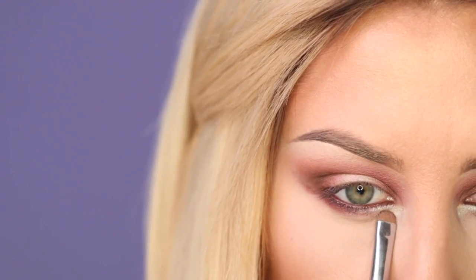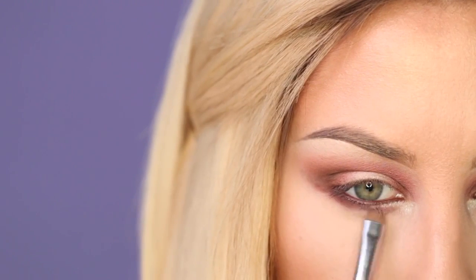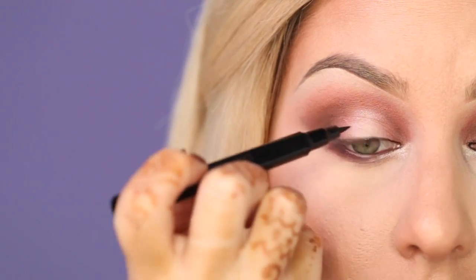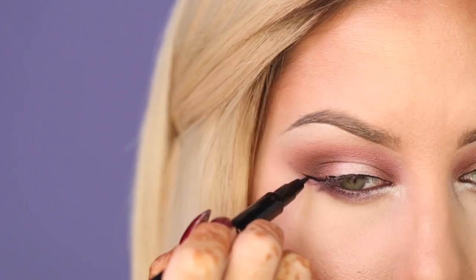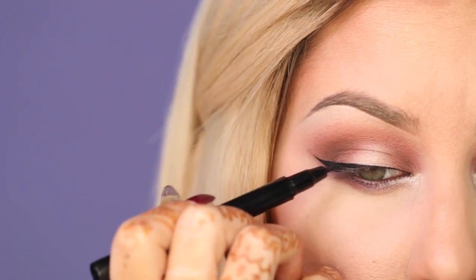I'm also going to create a small separation in the tear duct area of the eye. Next, I'm going to take this black liquid liner and first start out by lining the lash line. I made a little boo-boo right there, so I was like, screw it, we'll build the wing out. Then I drag it back and connect everything to make it nice and smooth.